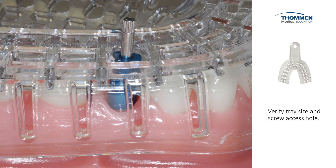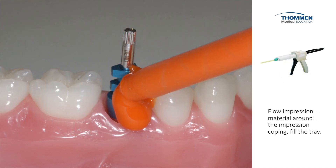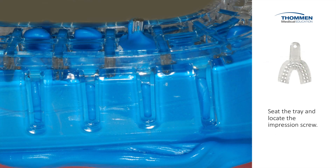The screw head needs to be tall enough to stick up so that we can actually remove it once the impression is taken. We use flowable impression material around the coping and then we fill the tray with a regular body impression material. We place the tray by locating the screw channel.